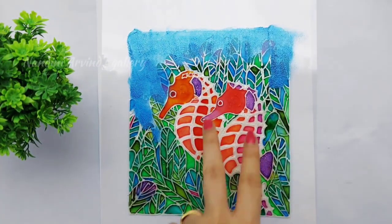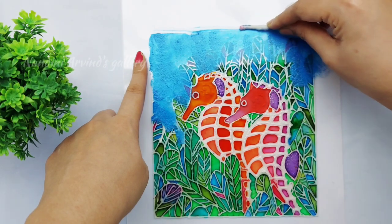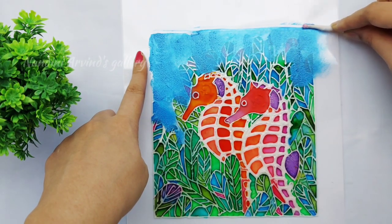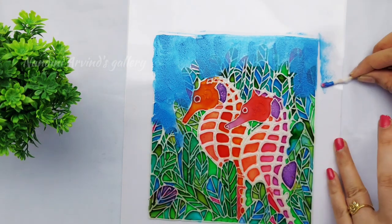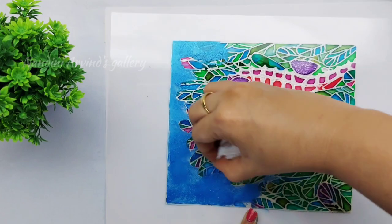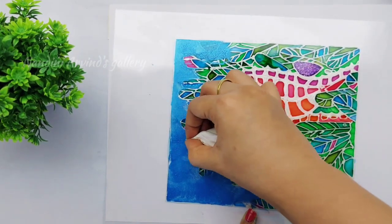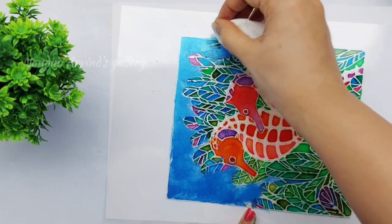All the materials used in this painting are given in the description box below, and I have also added links from where you can buy these materials. Here I am wiping out the excess color with an earbud and tissue paper to get a perfect finish. This should be dried for at least 15 minutes before turning the sheet.